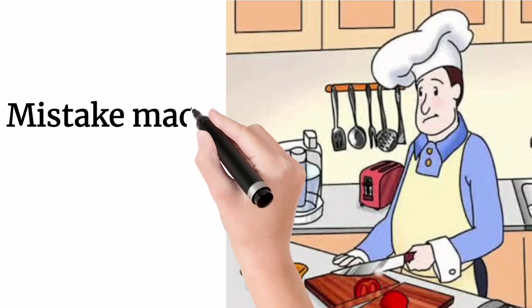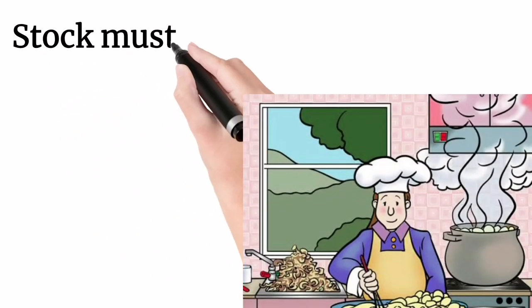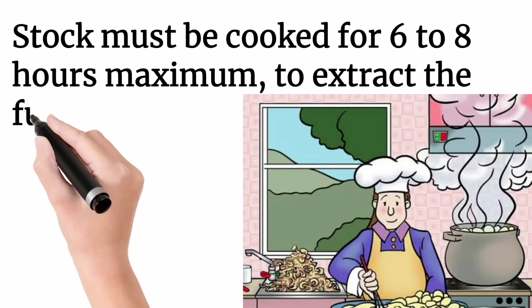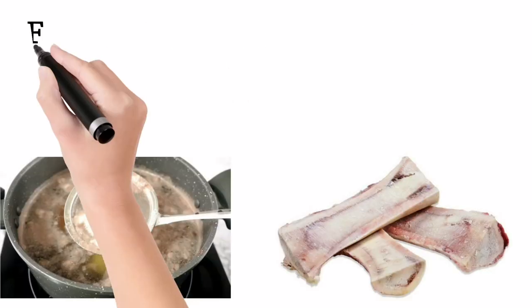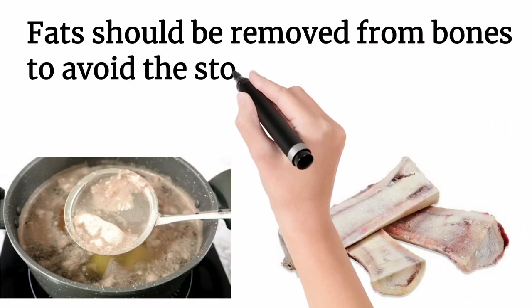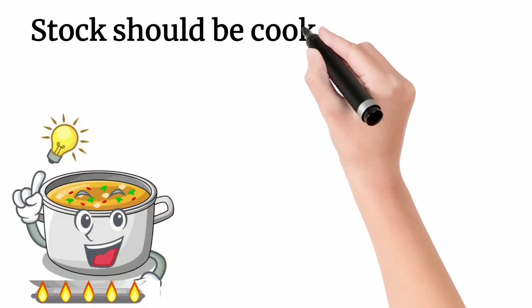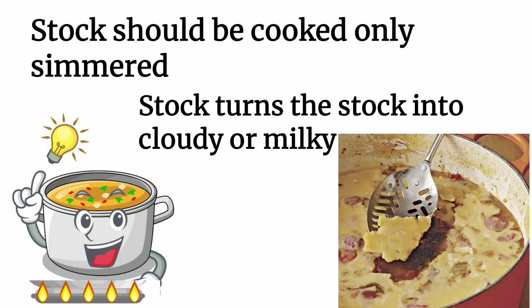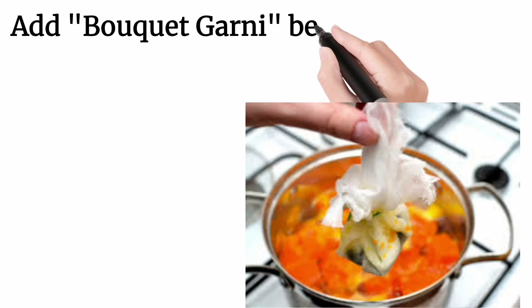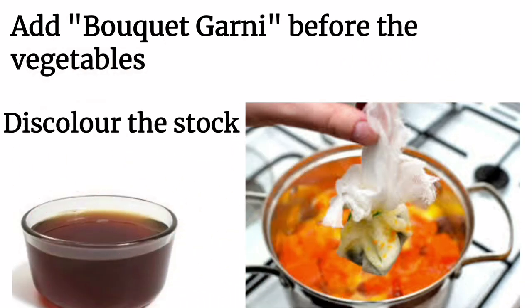Let's see the usual mistakes made by chefs while making stocks. Stock must be cooked for 6 to 8 hours maximum to extract the full flavor — if you cook longer than this, the flavor will suffer. All fats should be removed from the bones to avoid the stock becoming greasy and turning rancid. Stock should only be simmered; if you allow it to boil, fat particles will turn the stock cloudy or milky. Add bouquet garni before the vegetables — if you add vegetables first, it will discolor the stock and affect the flavor of the bouquet garni.